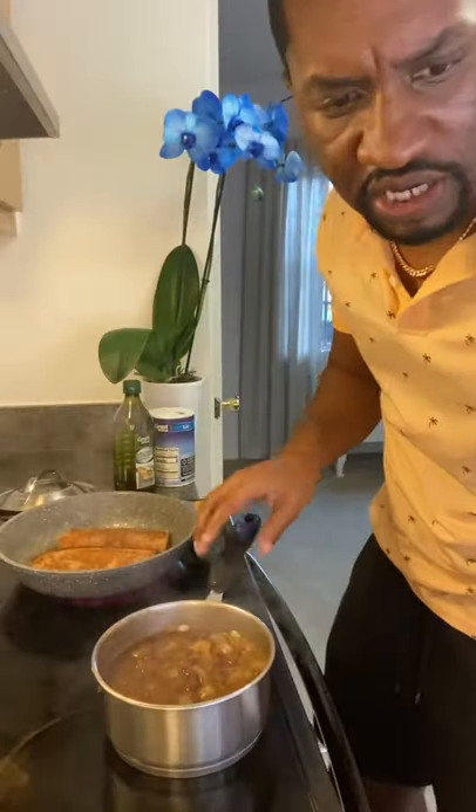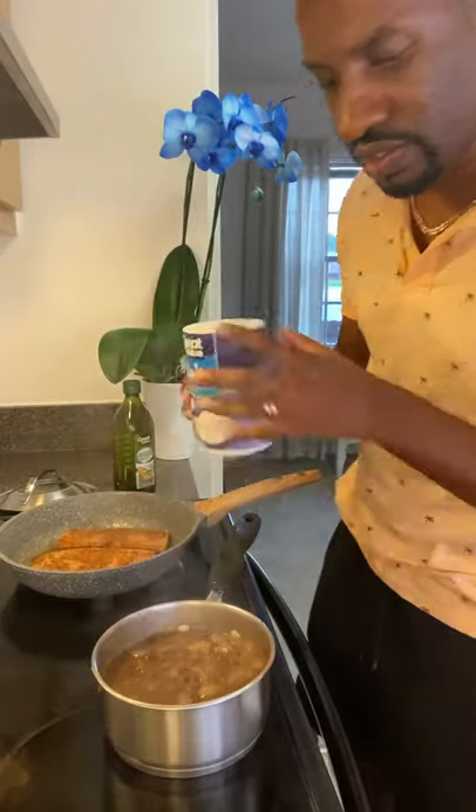I normally do this with romaine lettuce because I love the crunch, but somebody told me to try it with Boston lettuce, so I'm going to try that today. It is way smoother in texture — let's just see how it goes, but it still has a little bit of crunch. Our beans are looking good; I'm going to add a little pepper and salt to them.